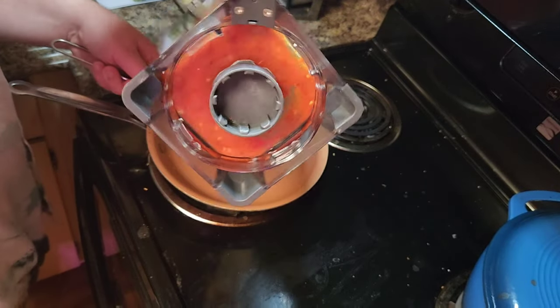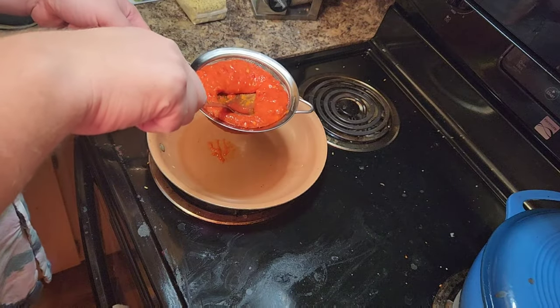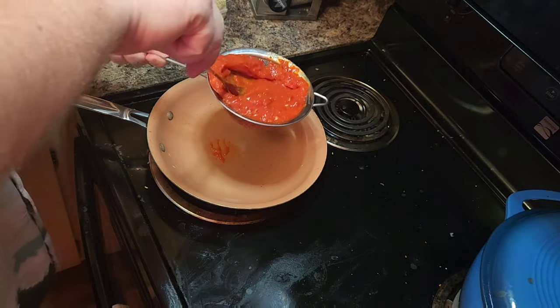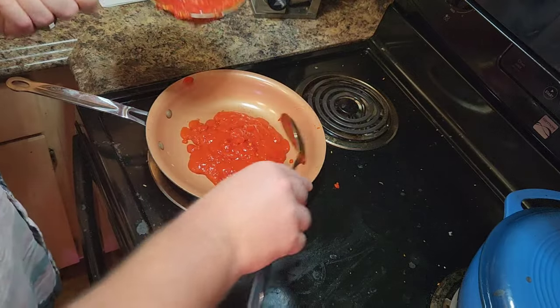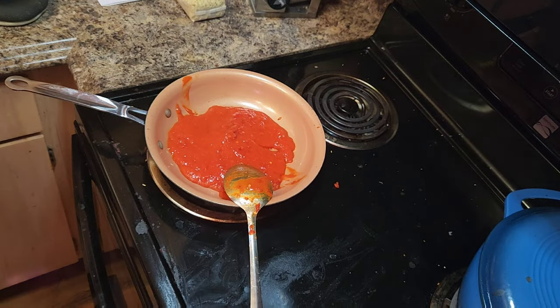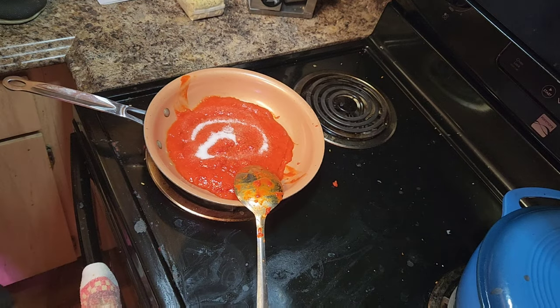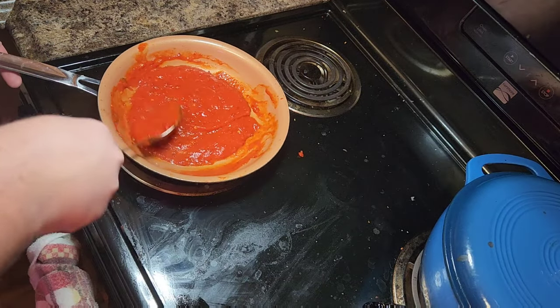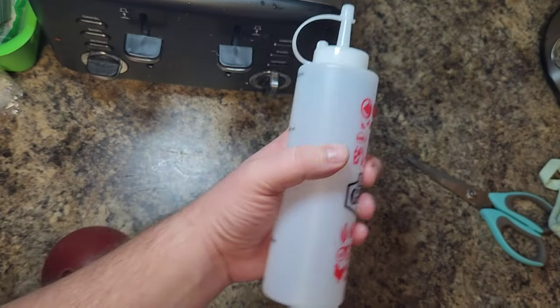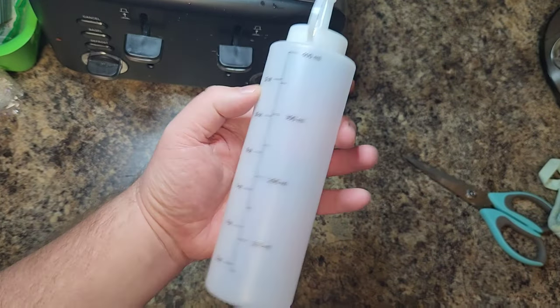Pour the purée over a mesh strainer and push it through. This helps with texture and gets rid of any skin or seeds left over. You should be left with a nice glossy paste. Go ahead and heat it up, add some salt and sugar to season it, and then simmer it very lightly for about 15 minutes. Then grab one of those little squeeze bottles.